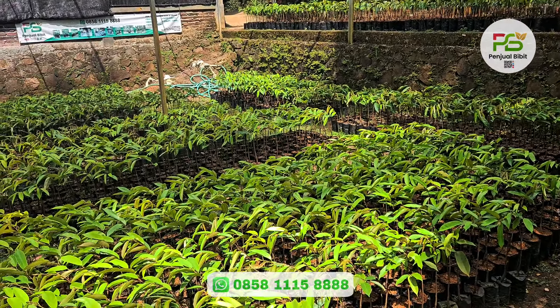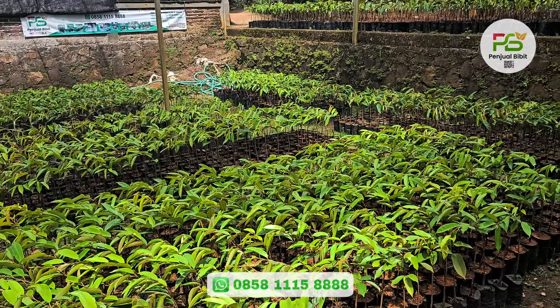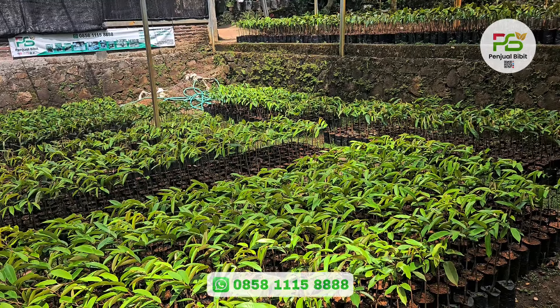Untuk ketinggian bibitnya kurang lebih 50 cm sampai 60 cm. Ini kita update harga terbaru. Kita jual dengan harga Rp45.000 untuk per bibitnya.